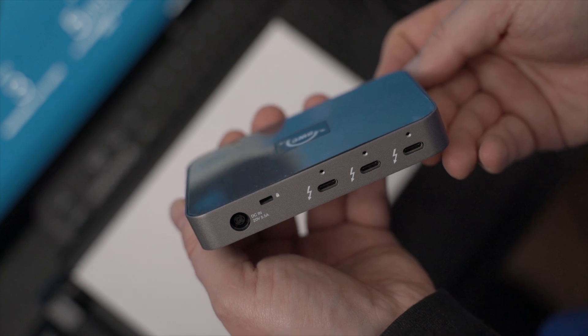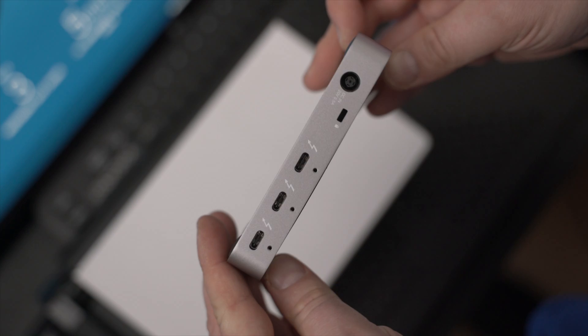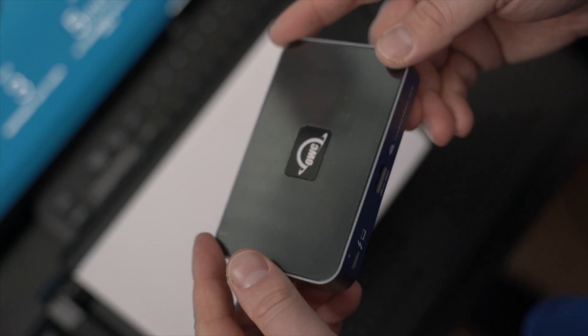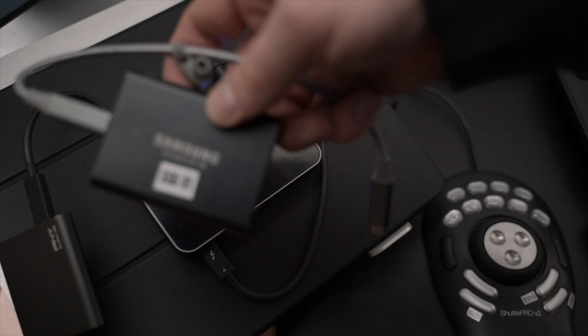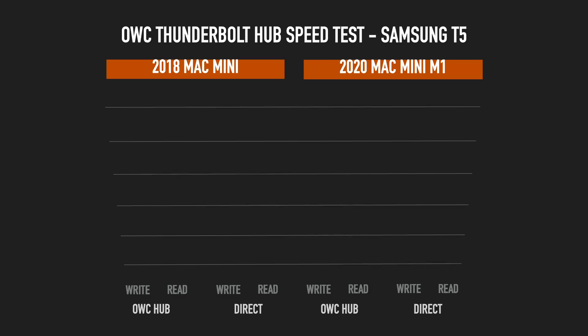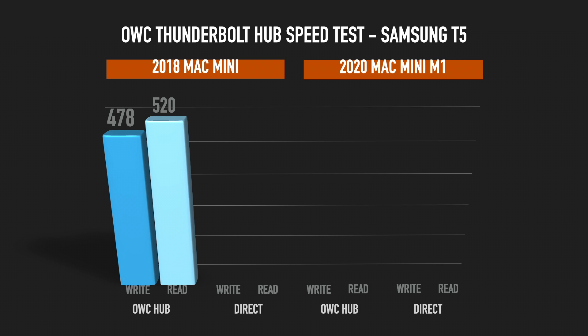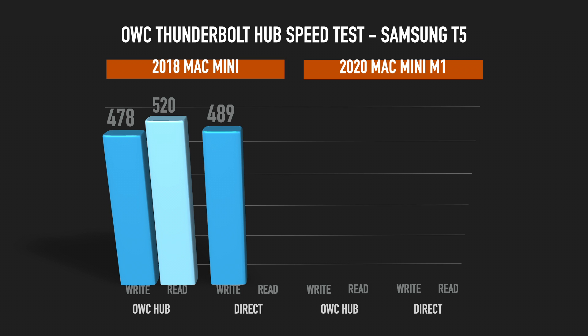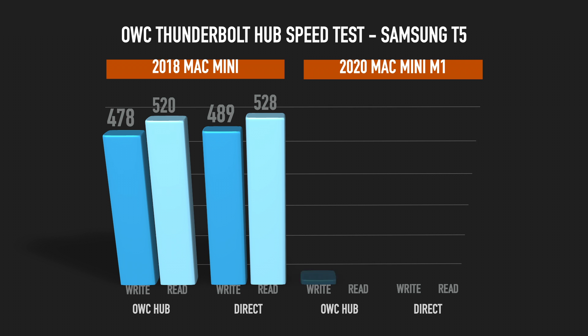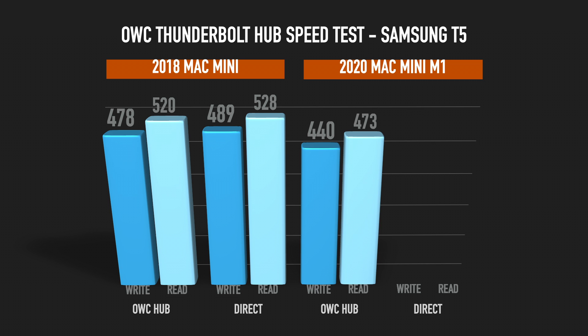This will be a quick one. I did a speed test with the OWC Thunderbolt Hub — I have an unboxing and overview clip here. I used a Samsung T5; yes, I know it's not the fastest or newest SSD, but it's well known and used everywhere, so it's a nice baseline to compare things to. I used a 2018 Mac Mini and a 2020 Mac Mini M1 for that test.